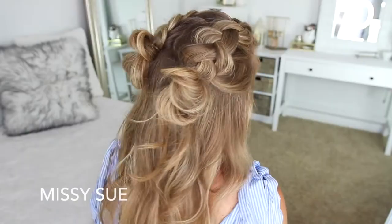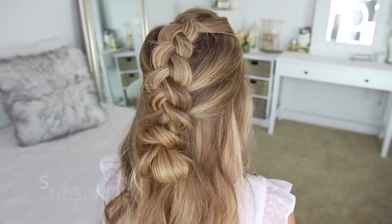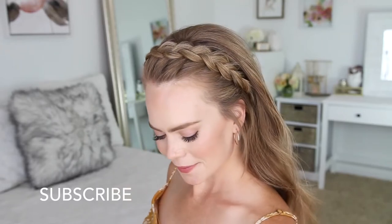Hey everyone, it's Missy. Thank you for watching. For today's video, I thought it would be fun to share a bunch of different half-up hairstyles with Dutch braids. I love Dutch braids — they're one of my very favorites. I really hope you enjoy today's video. Be sure to subscribe to my channel if you're new or haven't yet, and let's get started.